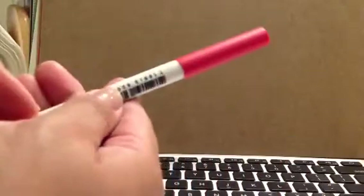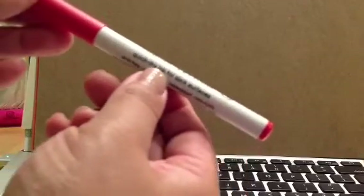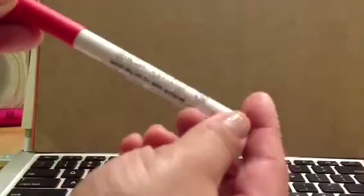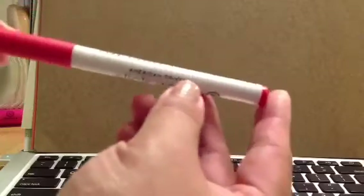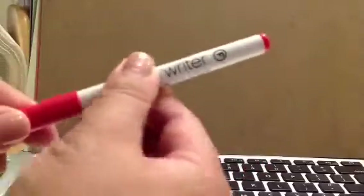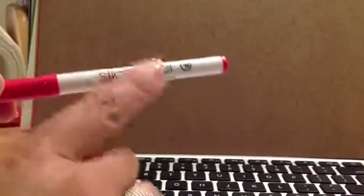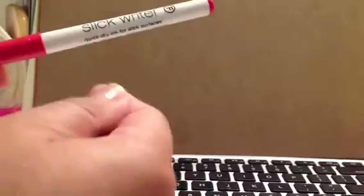Slick Writers are great for photos because they're quick-drying ink for slick surfaces. So anything slick — like metal, I think — and photos is the main reason. And then sometimes those Project Life cards have that shiny finish, and the smoother papers you can write on it.